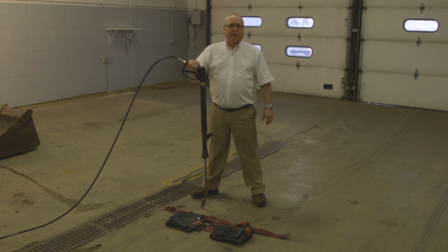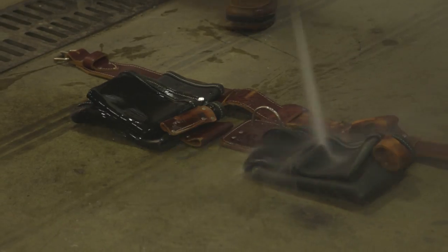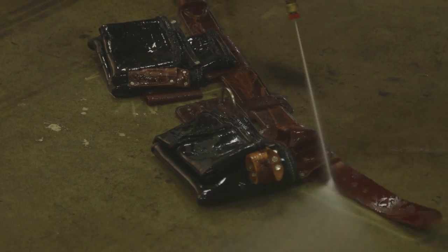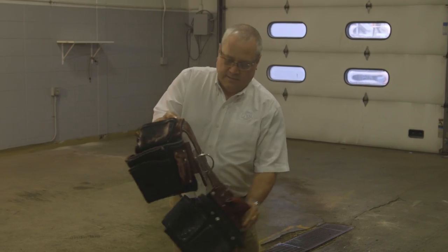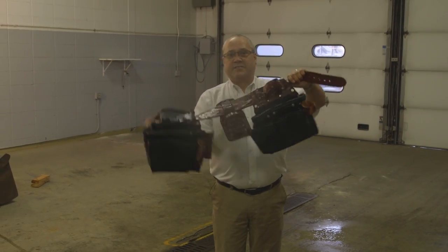Let's see if we can check its durability with a 3,000 PSI pressure washer. It's wet, it's scuffed up, I'm a little dirty, but it's still there.